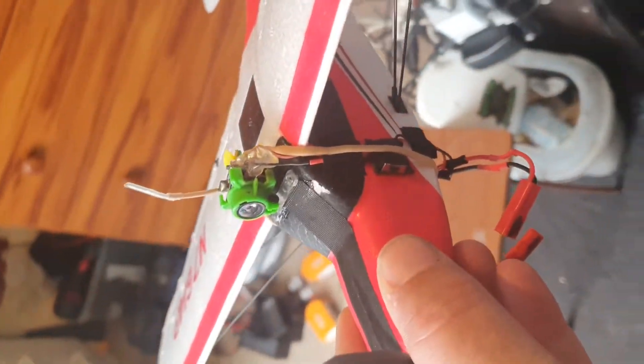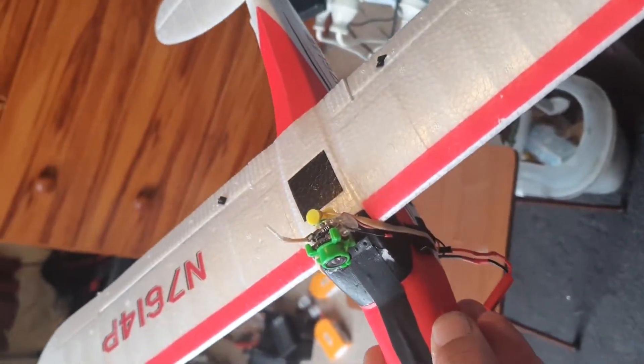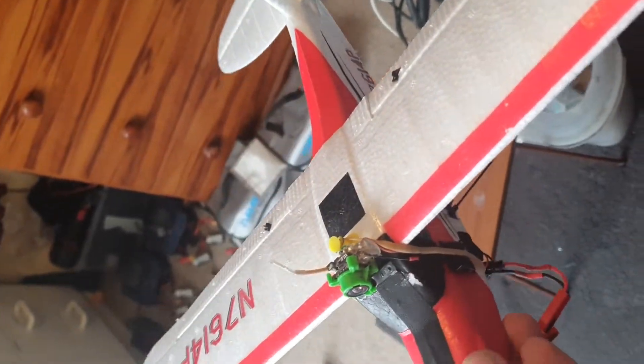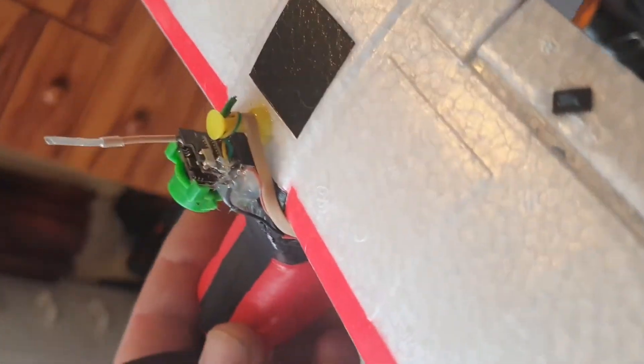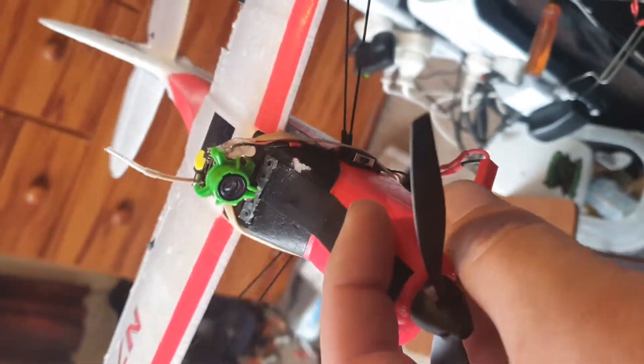FPV! So this is a wee trainer plane — I'm just honing in my skills so I can finally take my jet out and my other brand new plane. This is a great little flyer. There's a 25 milliwatt VTX on the back of that camera there, and a little switch for on and off if you don't want to fly FPV.